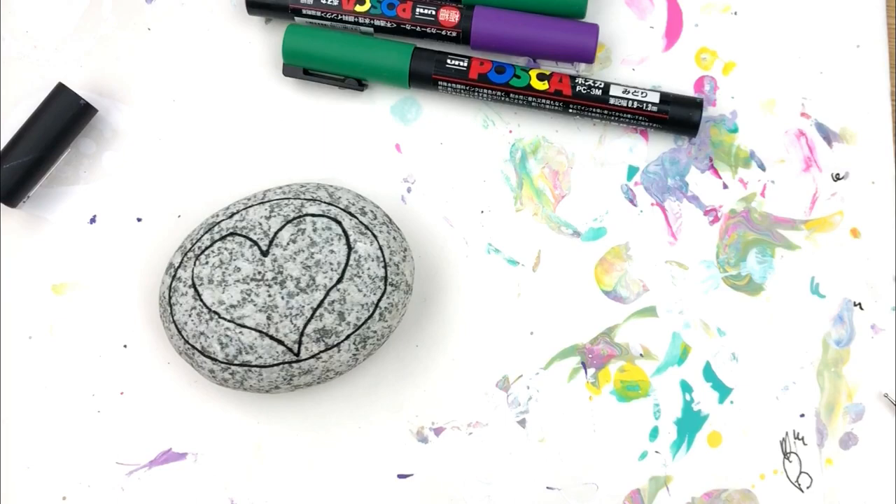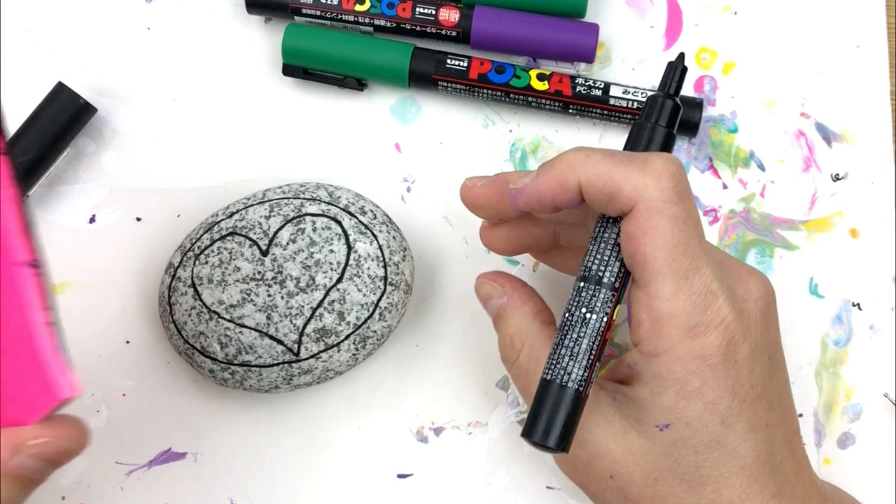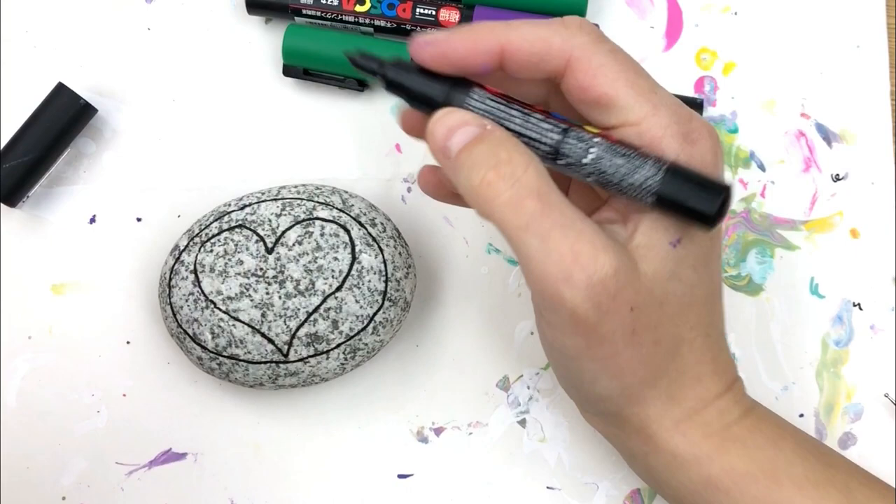We're just going to put our heart on there. If you can't freehand a heart easily, go ahead and cut yourself a template out of a piece of paper. I've got my post-its here to help with lining. If you have a flexible tape measure — like the fabric style ones — that will work too. It's nice to press something down on your rock to get a straight line.